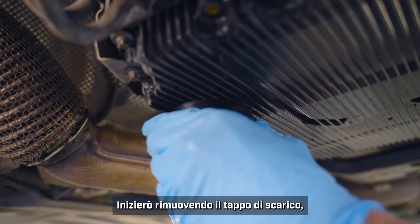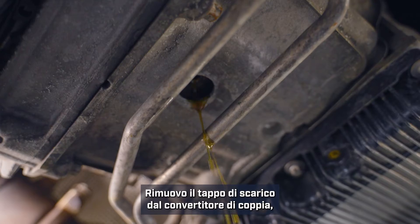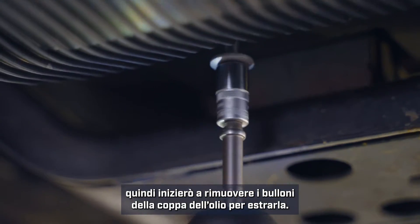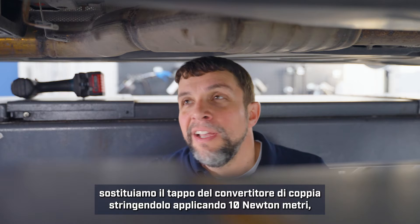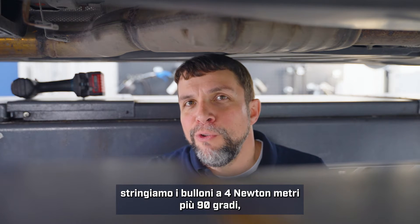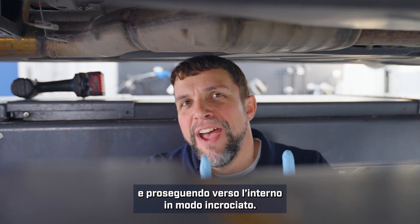Now we are ready to remove the old oil from the transmission. I'll start by removing the drain plug, then put the pipe into position four. I'll remove the drain plug from the torque converter and then start removing bolts for the oil pan so it can be removed. Now that the torque converter has finished draining, we will replace the torque converter plug and torque it to 10 newton meters. We will replace the oil pan and torque those bolts to 4 newton meters plus 90 degrees, starting from the outside corners and working inwards in a crossing fashion.